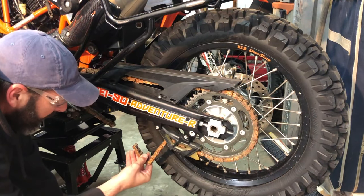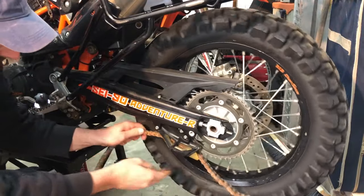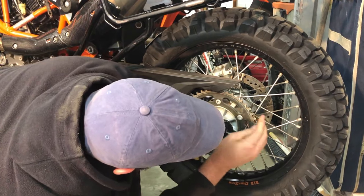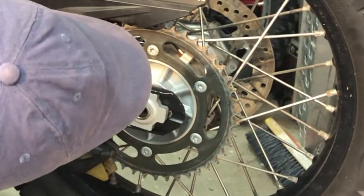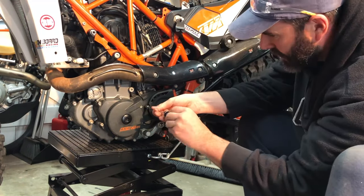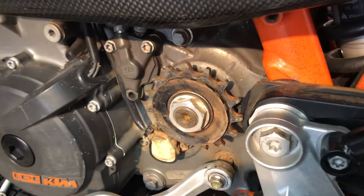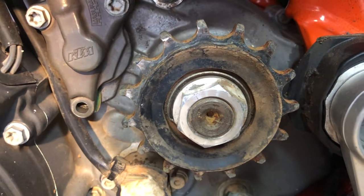The 1mm blade on the angle grinder makes short work of that chain. This one's in the bin. Coming in for a closer look at the rear sprocket — there's hardly any wear on it and the teeth all look to be in really good condition, so no need to replace that one. Removing the front sprocket cover with an 8mm socket. Having a look at that sprocket, there is a little bit of wear, however I don't believe it's enough to warrant a new one at this stage. I'll give everything a clean and then get the new chain on.